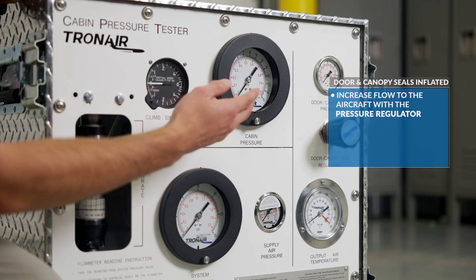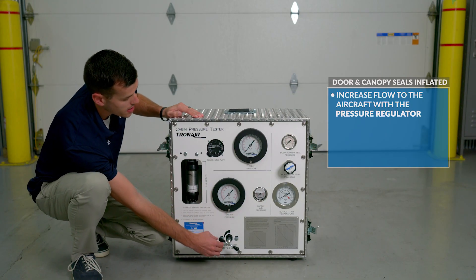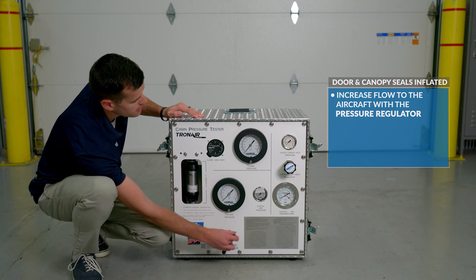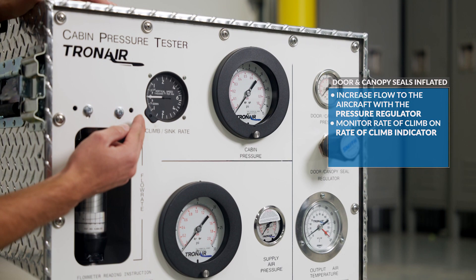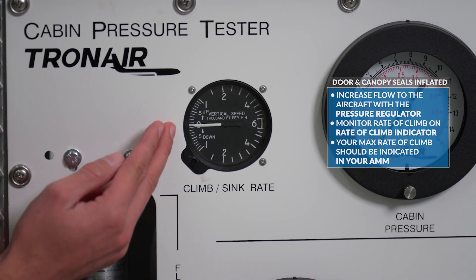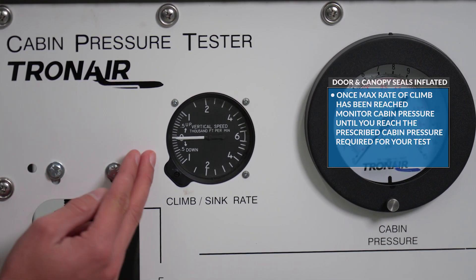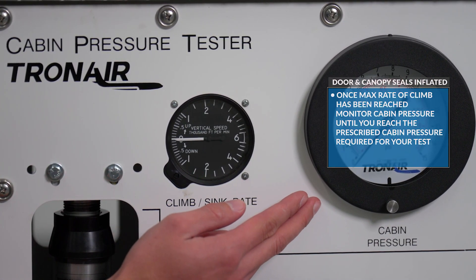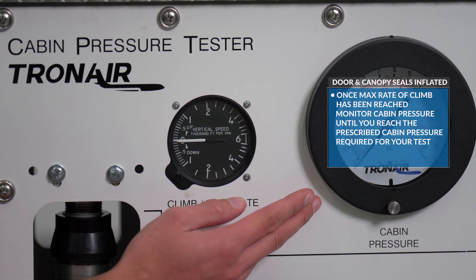With your door and canopy seals now inflated, we're going to increase flow to the aircraft with the pressure regulator, monitoring our rate of climb on the rate of climb indicator. Your max rate of climb should be indicated in your AMM or manuals. Once your max rate of climb has been reached, monitor cabin pressure until you reach the prescribed cabin pressure required for your test.